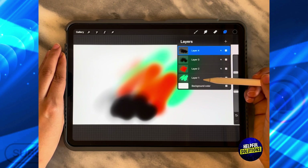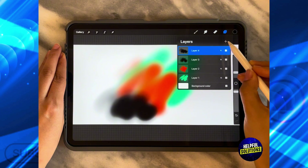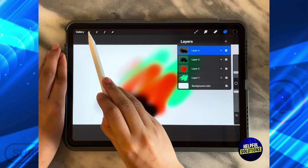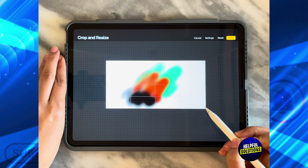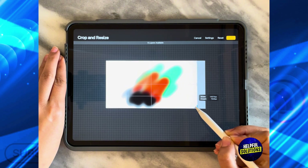With this design, I can only make four layers, and if I try to add more, it's going to say 'maximum limit of layers reached.' To increase the layers, all I need to do is click over here, click on Crop and Resize, and just change the size by a little bit until it's going to allow me to make a new layer.